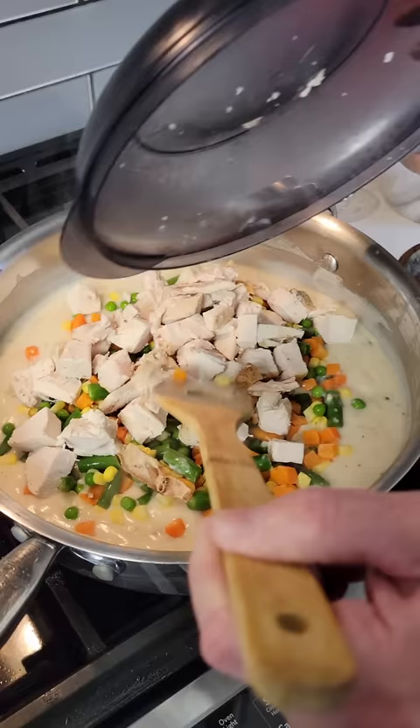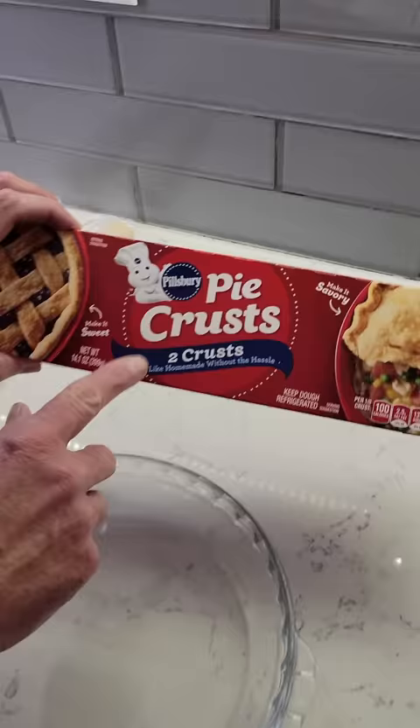Mix in a 16 ounce package of mixed vegetables thawed and 2 cups cubed turkey and cook for 3 to 5 minutes.